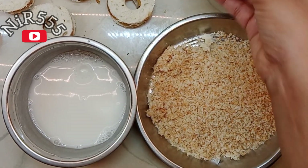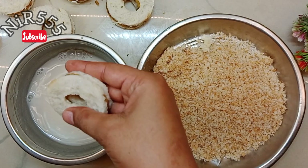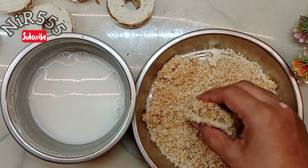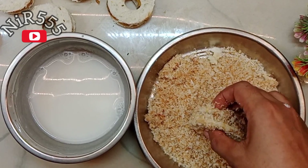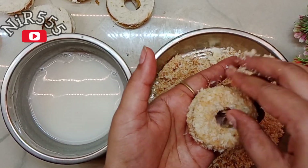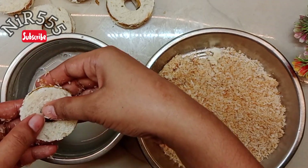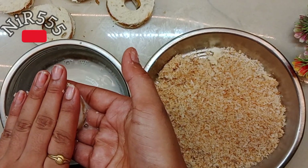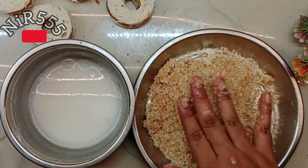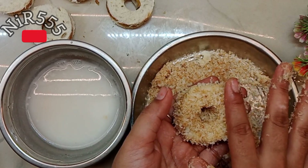Now we will take our assembled bread and dip it in the paste. When we dip it, we let a little excess liquid drip off. Subscribe to my channel and if you like this video, please like and share it with friends and family. We dip all pieces using the same process, remove extra liquid, and then coat each piece in the breadcrumb.